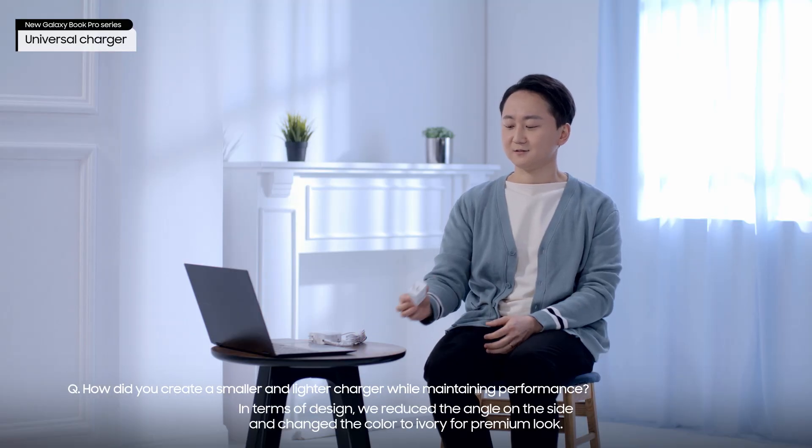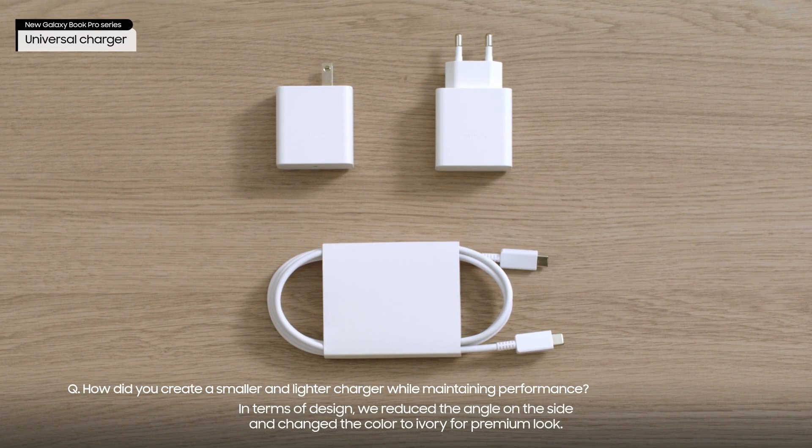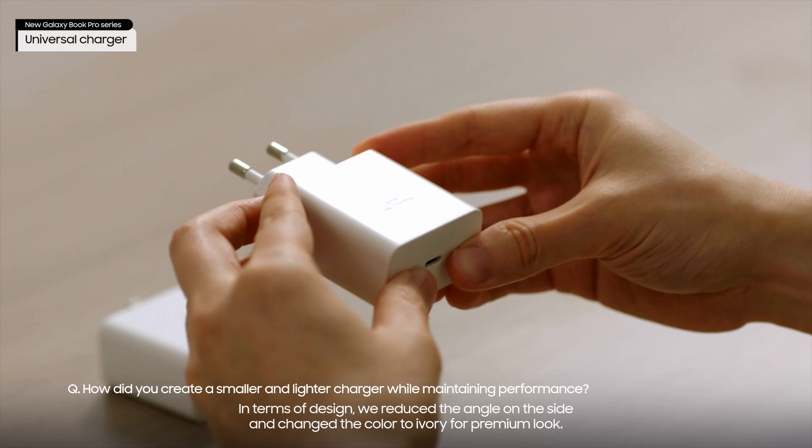In terms of design, we reduced the angle on the side and changed the color to ivory for a premium look.